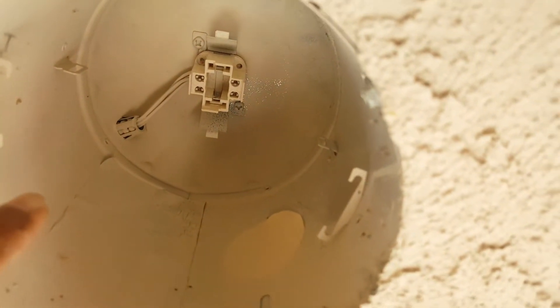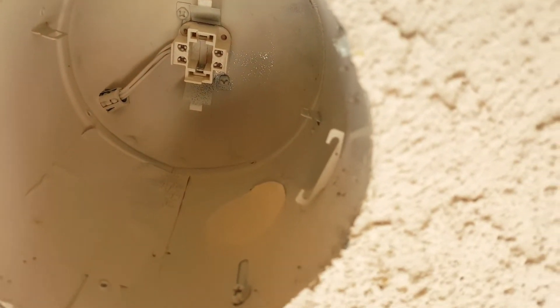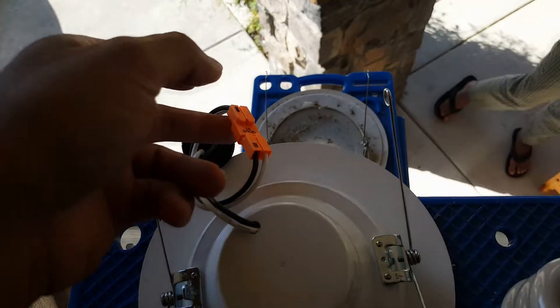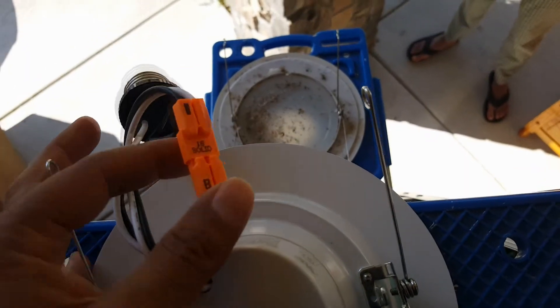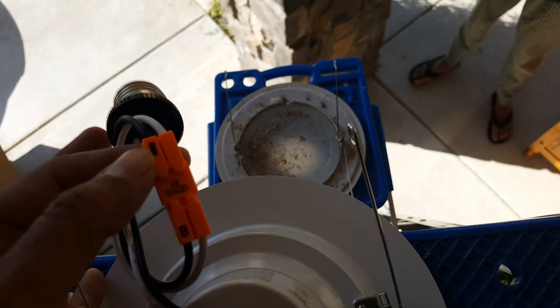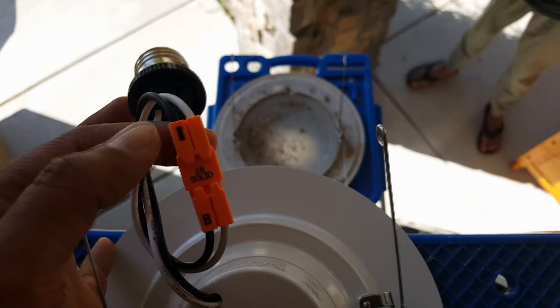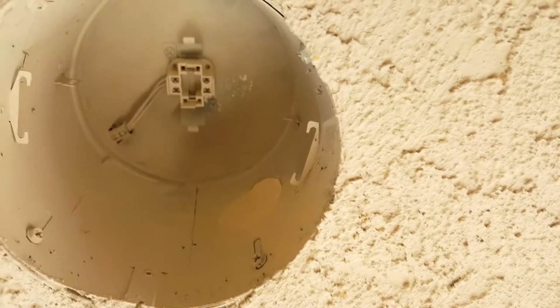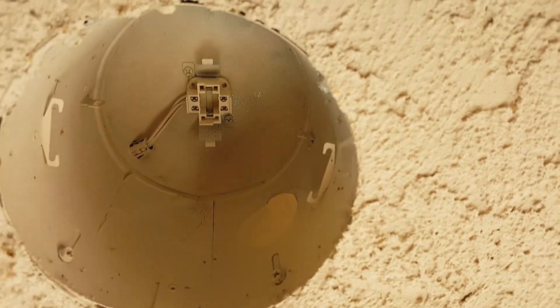We're just going to keep two of the wires that come here. We're going to take the connector off of here — it's really easy to do and I'll show you how. Once we do that, we'll connect these two to the ends of two of those wires and we'll be ready to install.